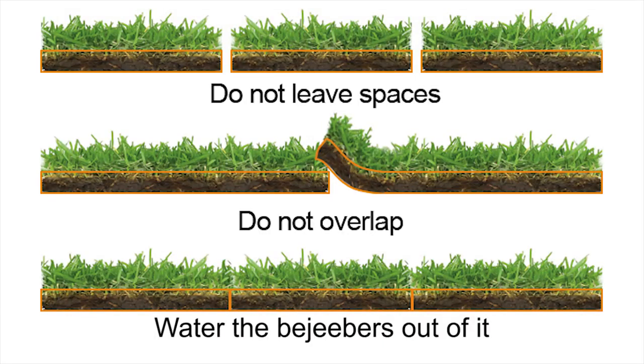It was gray in spots, yellow in others, brown here and there, green hardly at all. And then we watered the bejeebers out of it, as it says in the directions, and here's what that grass looks like just about three weeks later.